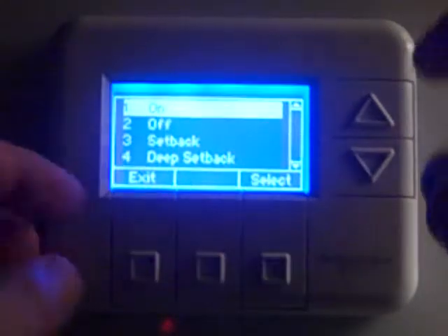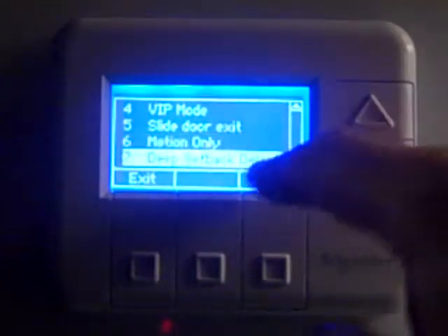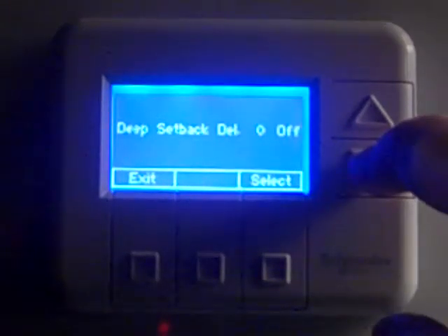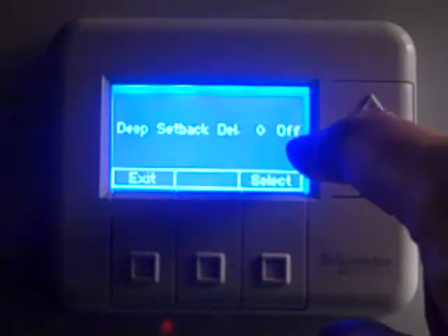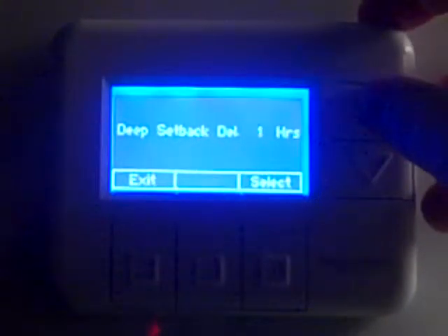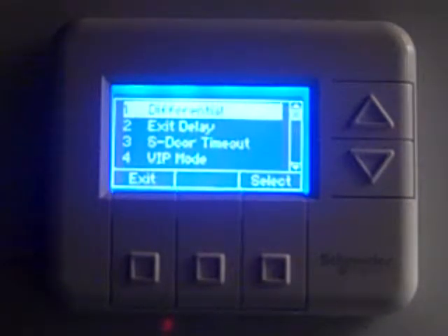The next thing we want to do is go down to the deep setback delay, scroll down to number seven, press select, and look for the deep setback delay. Right now it comes from the factory as zero and in the off mode. We want to enable that for 12 hours. So we're going to press the up arrow until we get to 12 hours and press select.